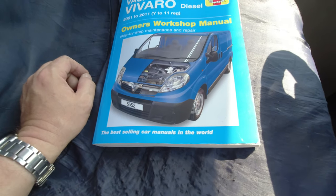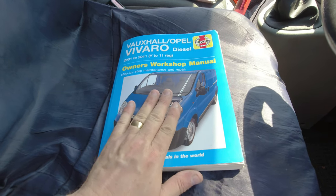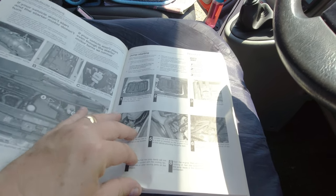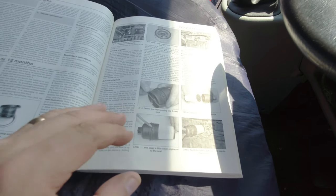The most important tool for working on any vehicle, for doing any job, is this — the manual. A workshop manual. This one's the Haynes one. There are other manufacturers around for books, but these are crucial and you need to have a look at them before you start the job. Mostly on these nowadays, the service information is all at the front. You can see various different bits to do: weekly checks, routine maintenance and service. This will go through what you need to do at which point on the recommended intervals.